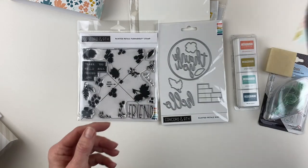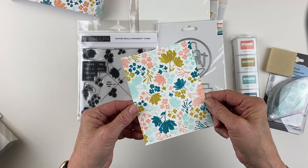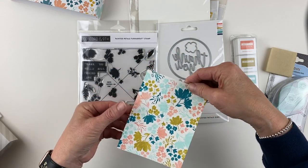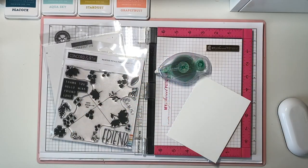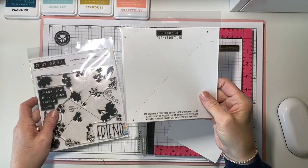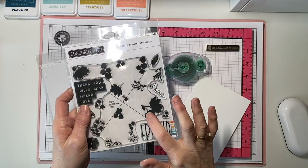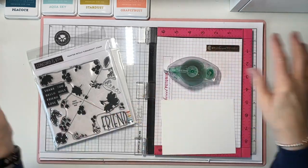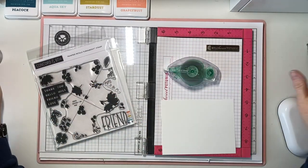Let's take a look at the Turnabout. Once you stamp it on all four sides, this is what it looks like. The supplies you'll need are your Turnabout jig, your stamp, a piece of cardstock, your Easy Dot adhesive, and something to clean your stamp with.